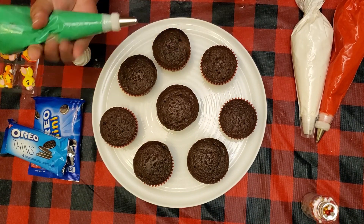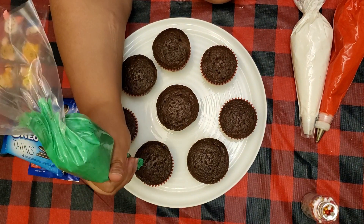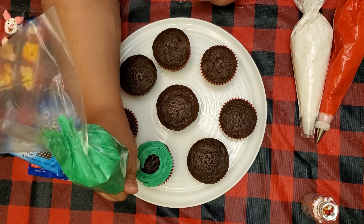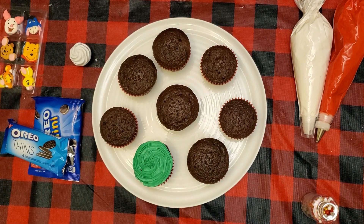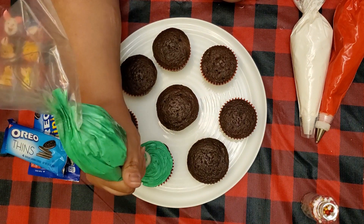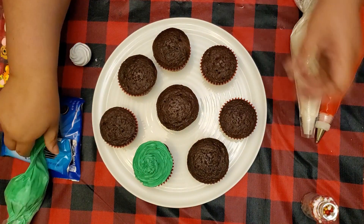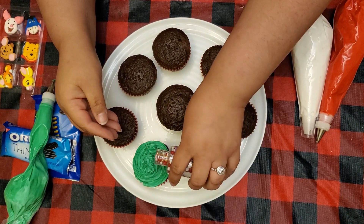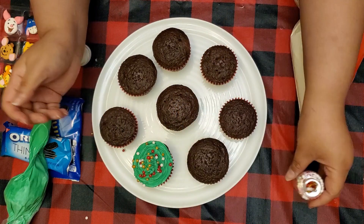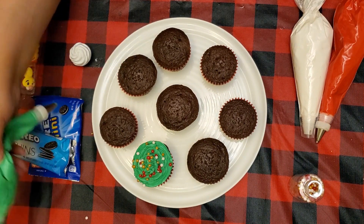The first cupcake is really simple and easy. You're going to start by going around the cupcake and filling it in, then work your way up to a tip — it makes almost like a little holiday tree. Then sprinkle on some sprinkles and you end up with a holiday tree. Super simple, super easy, not complicated at all. Pretty much anybody can do it.